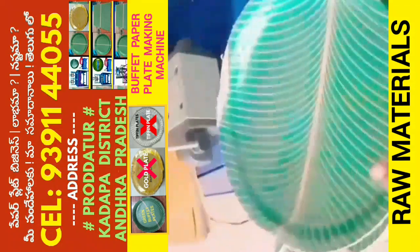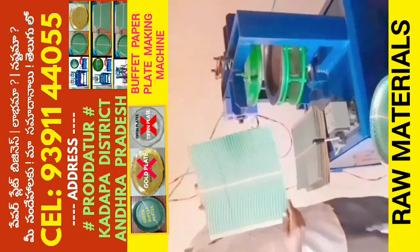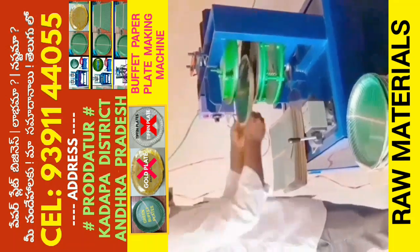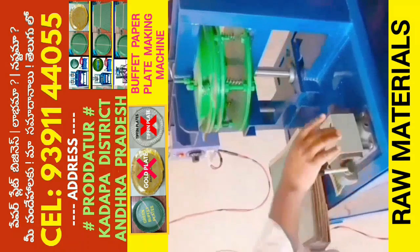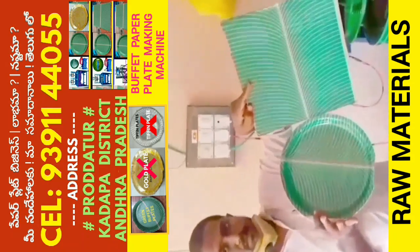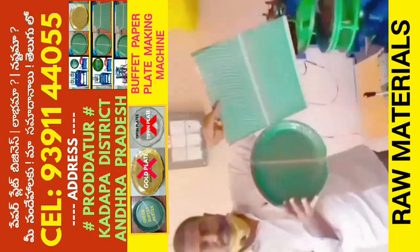This machine is a round buffet plate. You can use a 1HP motor, you can use a 2 meter fridge, you can use a round buffet plate. At the same time, you can use a parcel of the hotel, you can use a parcel of the plate.